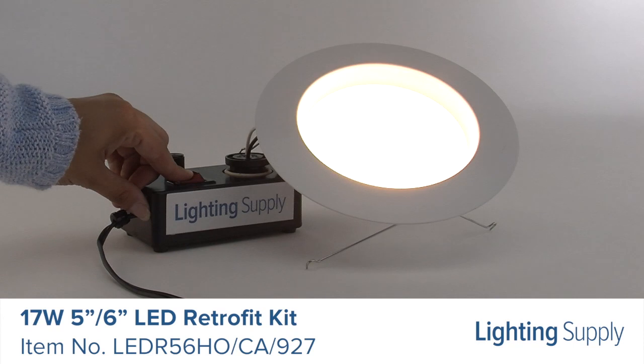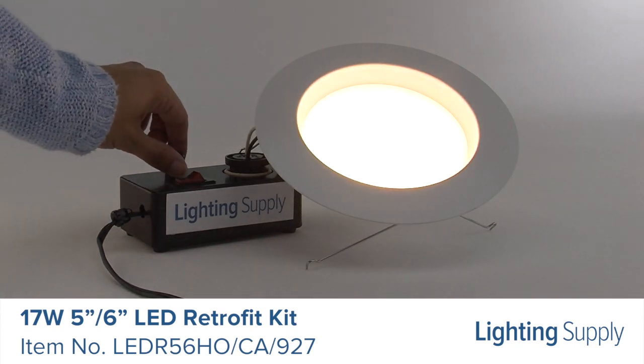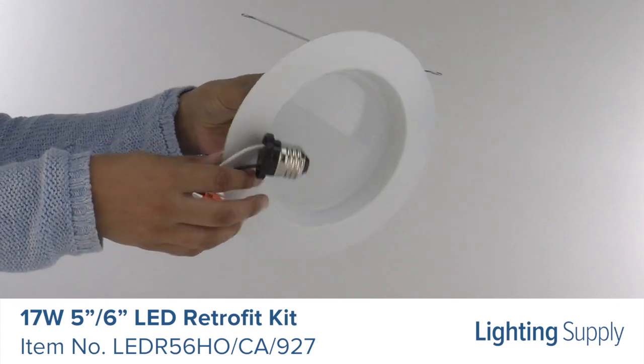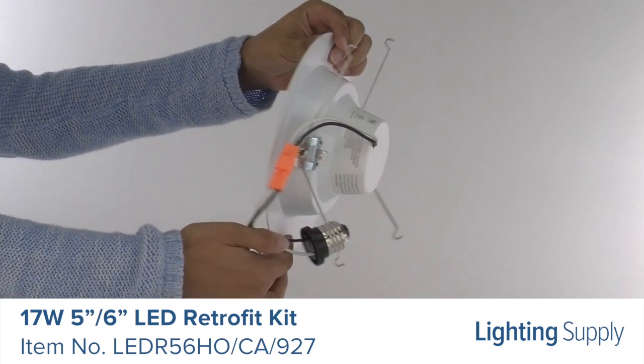This downlight retrofit has a color temperature of 2700K, or warm white, and is dimmable. It's quick and easy to install and comes with a standard base adapter and pre-mounted trim.